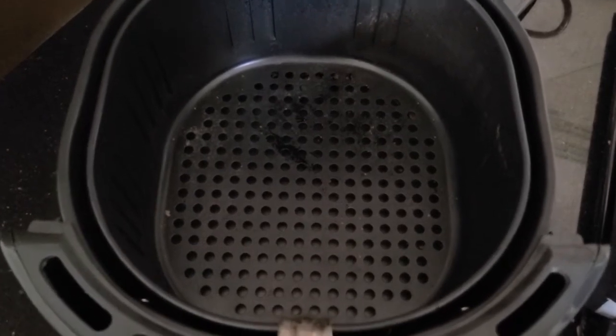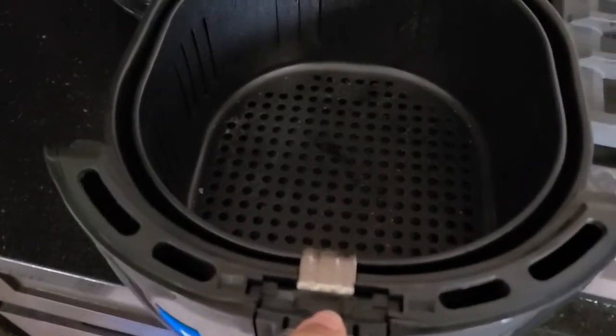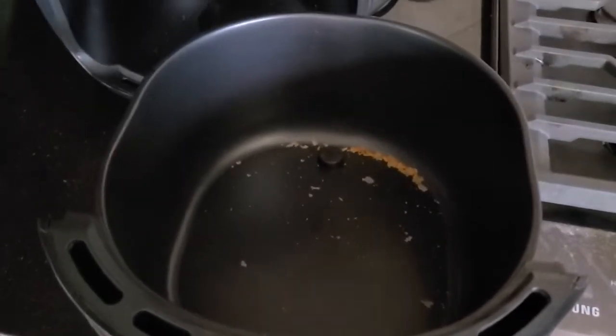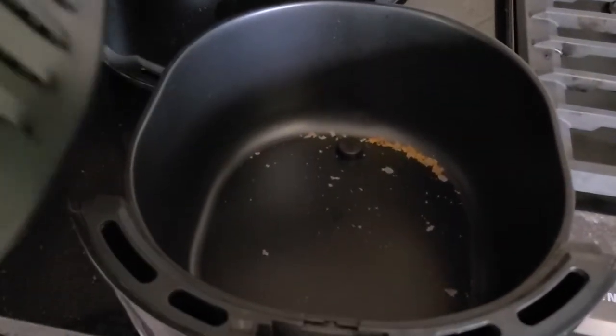I can easily fit about four or five chicken legs and thighs in here, and it literally works perfectly. One thing that I really like about this is that if you unhinge it and separate it — which is fairly easy to do — both of these pieces are dishwasher safe. You can see, I actually just used it for lunch for some fries.